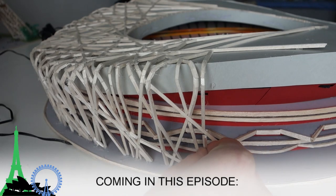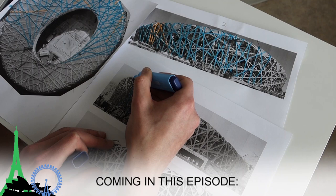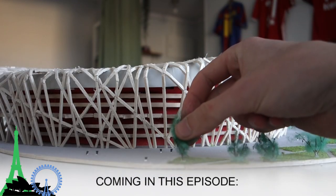In this episode, we create the famous steelwork, try to figure out which parts are still missing, and complete the environment.